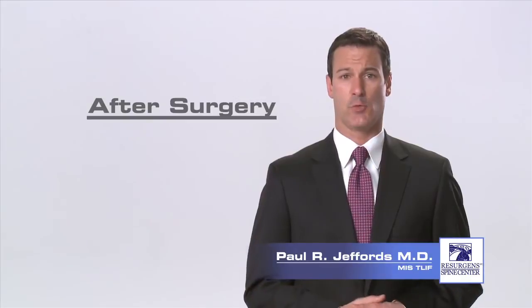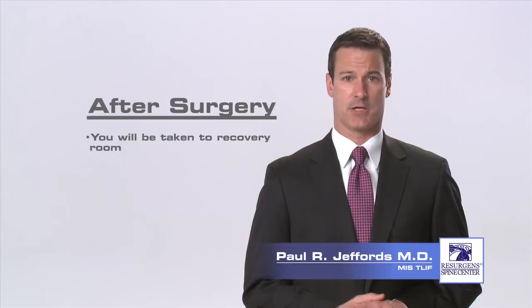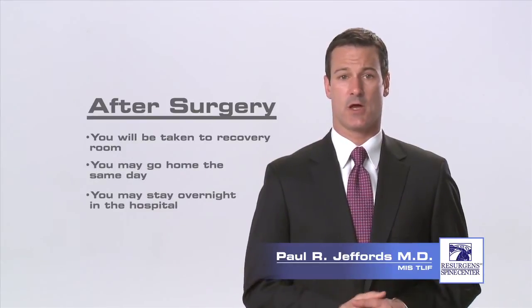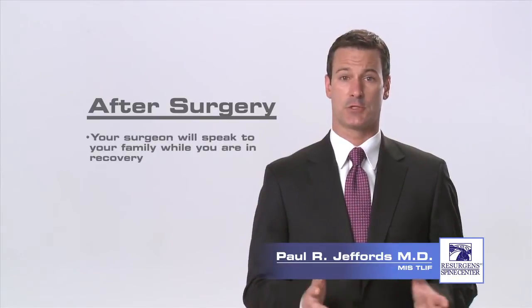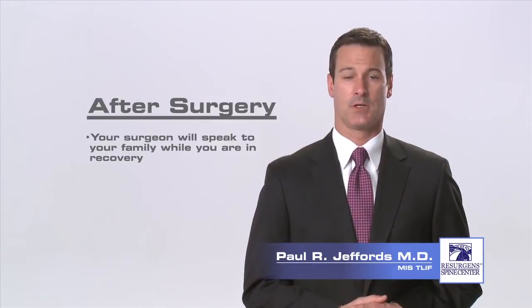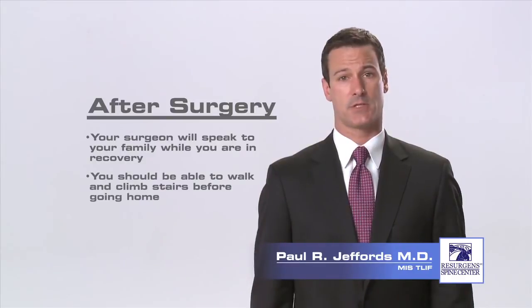Immediately after surgery, you will be taken to the recovery room for one to two hours while the anesthesia wears off and your vital signs are checked. Afterwards, you may be discharged home or you may stay overnight in the hospital and be taken to your room where you can visit with your family. Your surgeon will speak to your family while you're in recovery and give them an update on your procedure and condition. The nurses will get you out of bed after surgery, and you will be strong enough to walk and climb stairs.